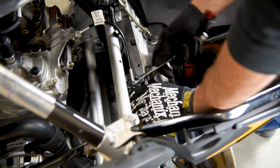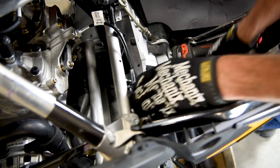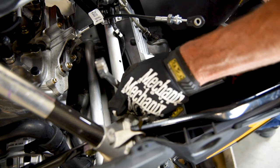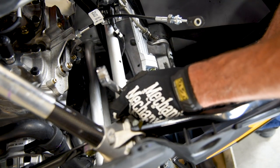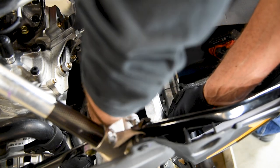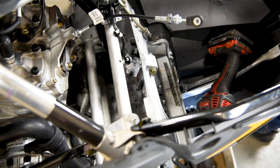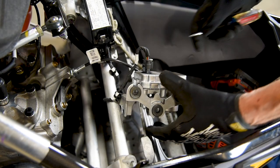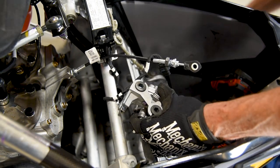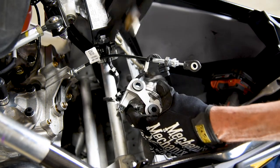Next, loosen the jam nut on the exhaust valve servo motor cable and disconnect the cable from the servo motor. Then unbolt the exhaust valve servo from the chassis using a T30 Torx bit. To remove the wiring plug from the servo motor, squeeze the white safety clip towards the wiring harness and lift the connector off to disconnect.